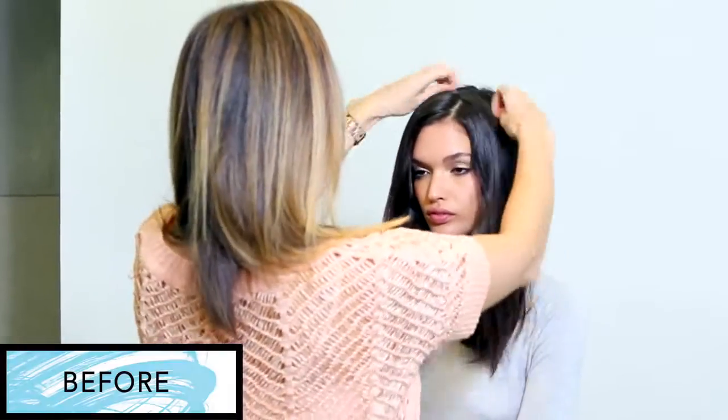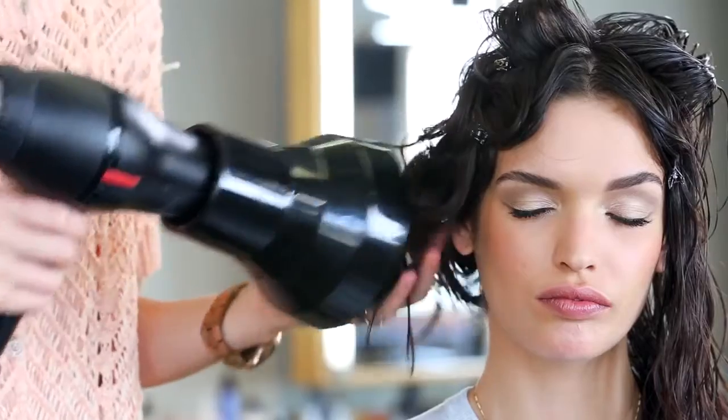Hi, I'm Nicole Cicocchi and I'm a stylist and educator here at Bumble and Bumble. Today I'm going to show you how to bring out natural waves with a diffuser using surf spray and surf infusion.